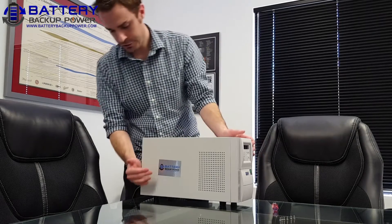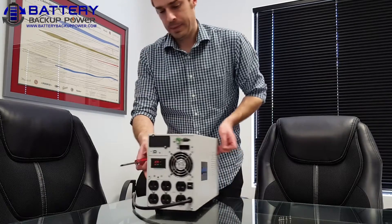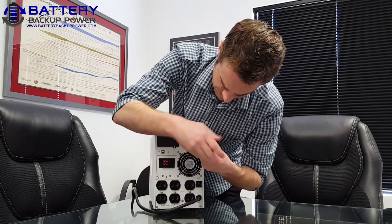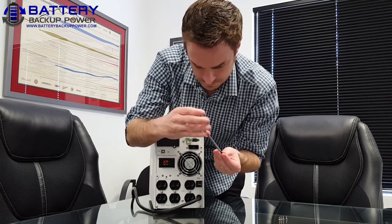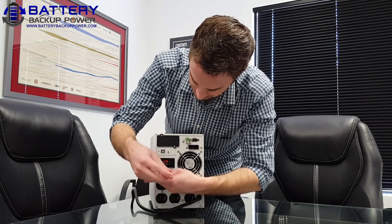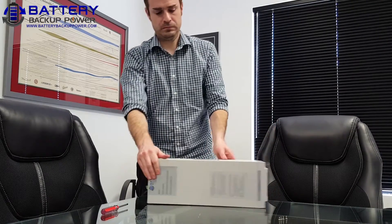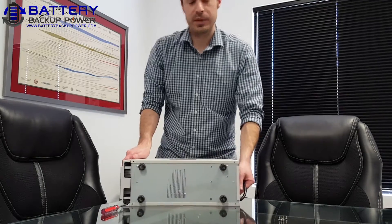Make sure it's nice and flush, and then I'm going to re-secure the two screws on the very back. Now I'm going to secure the last four screws on the underside of the UPS.